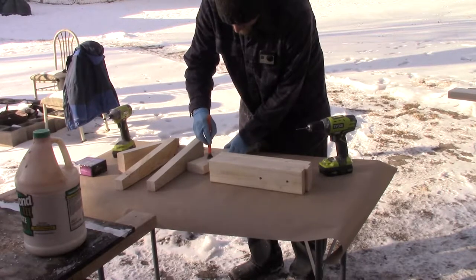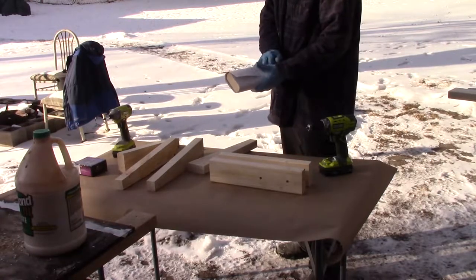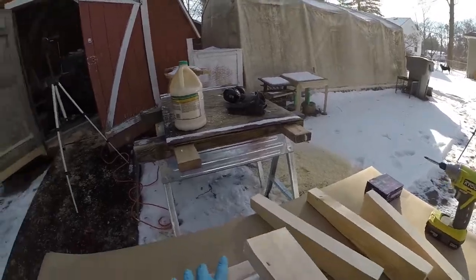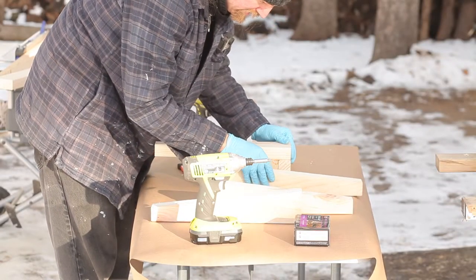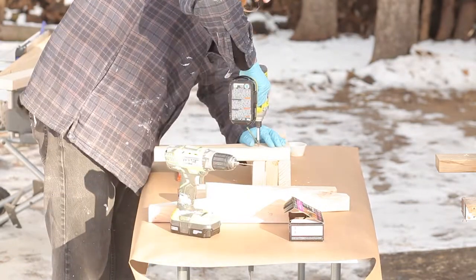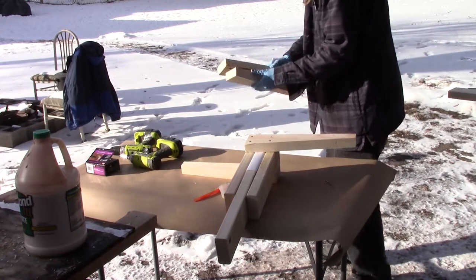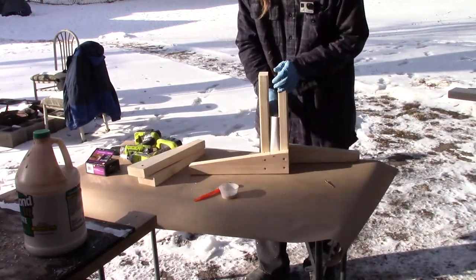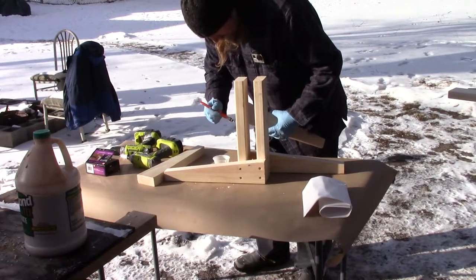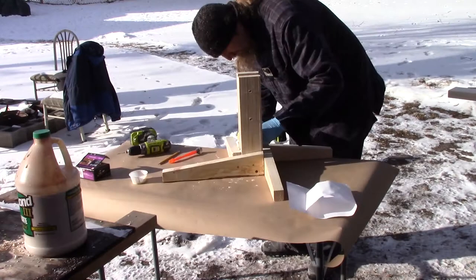I begin by applying some glue to the first foot. However, before attaching it, I am wrapping that spacer board in a few sheets of paper just to give some extra tolerance and make it easier to remove. Securing that foot on with glue and screws. Now with two feet on, there is enough structure to remove that center placeholder. Gluing on the final two feet in an overlapping pattern, forming a plus-shaped base.